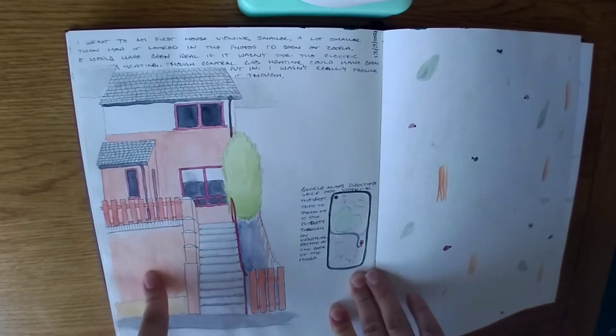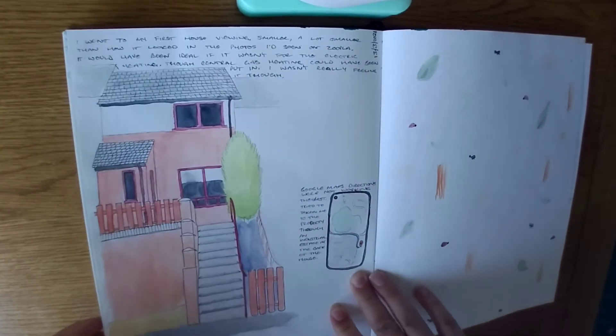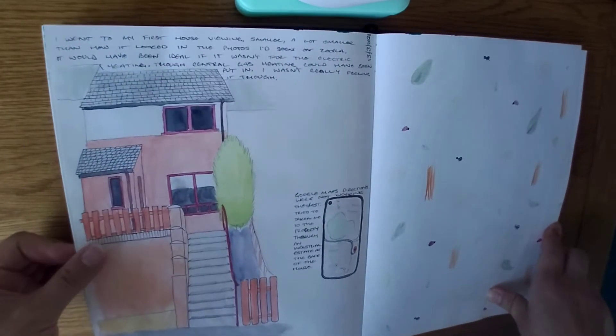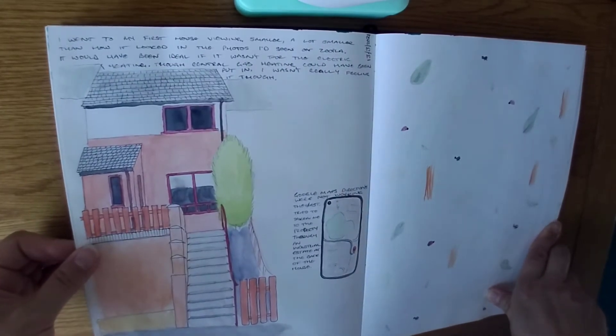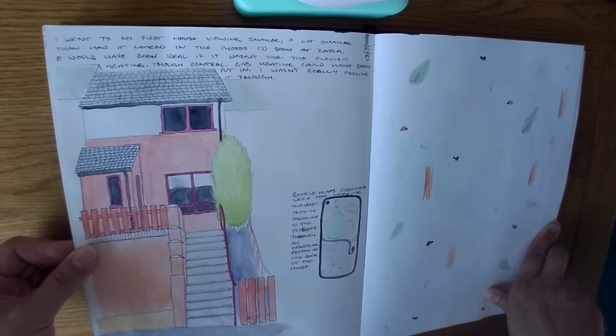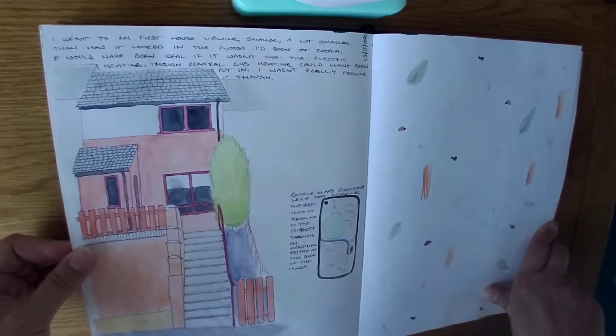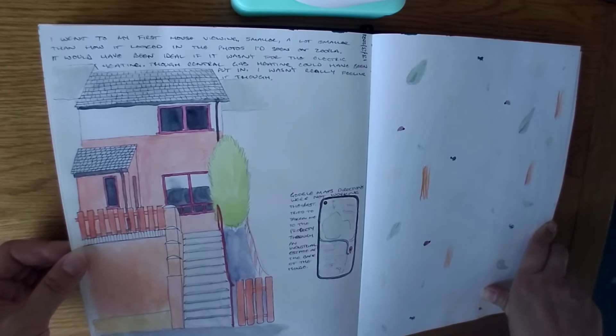This was a drawing of the first house I went for viewing — the possibility to buy. There was no chance I was getting this house; it was absolutely tiny. Even though it was two bedrooms, the spare bedroom was the size of my hallway. It was tiny, I was just like, no chance.